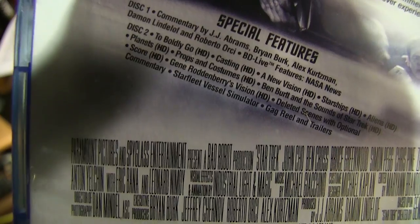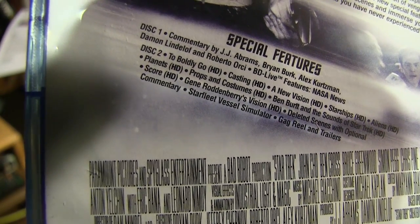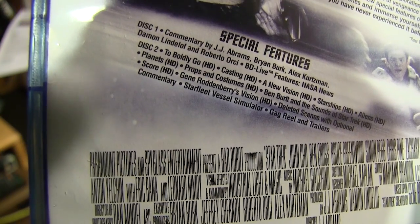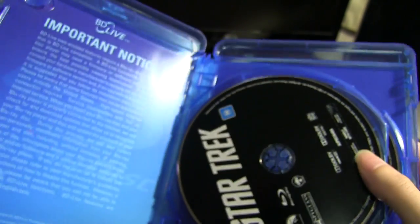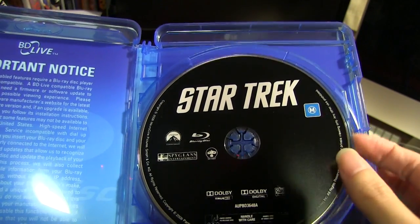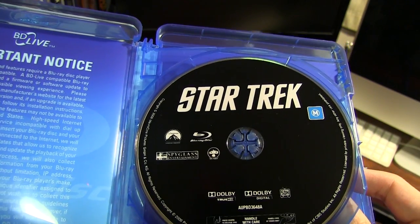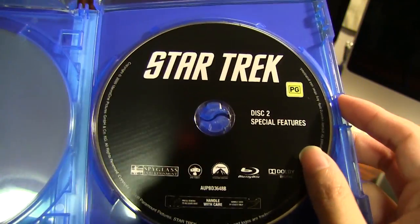All the HD features — to boldly go, casting, new vision, and so on. Let's take a look at what's inside. So just plain looking Blu-ray discs — this one, and these 2 special features.